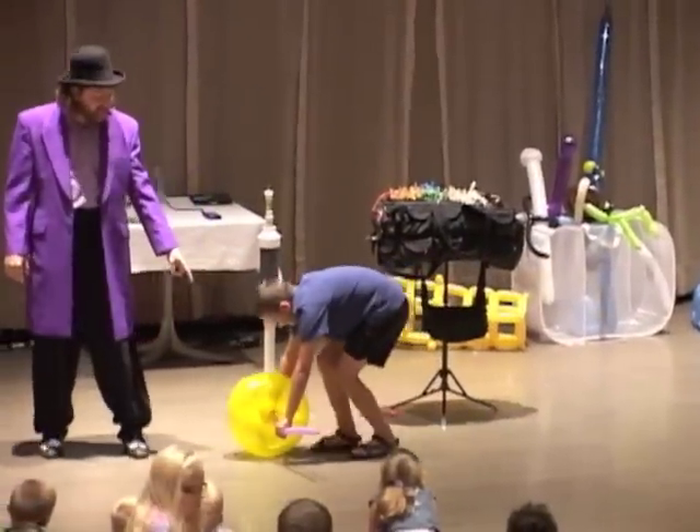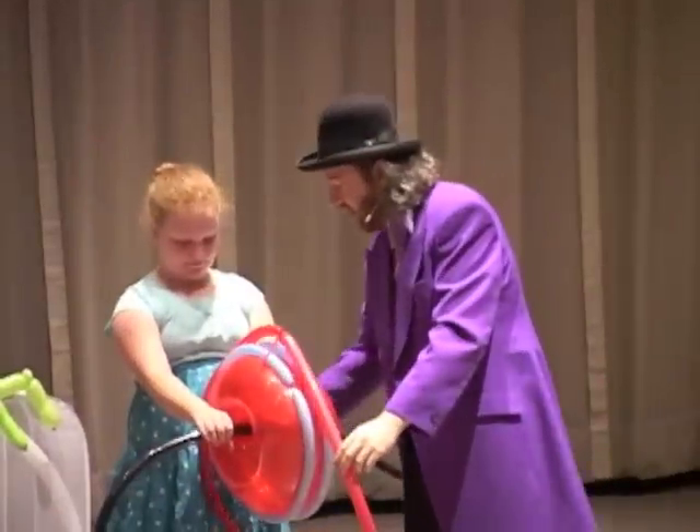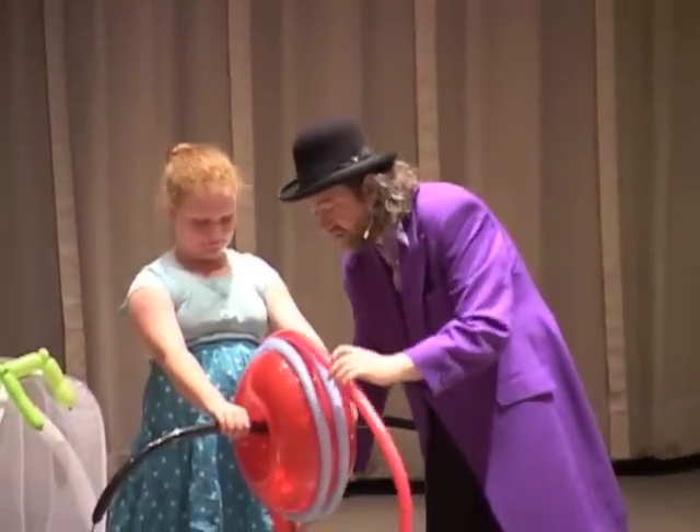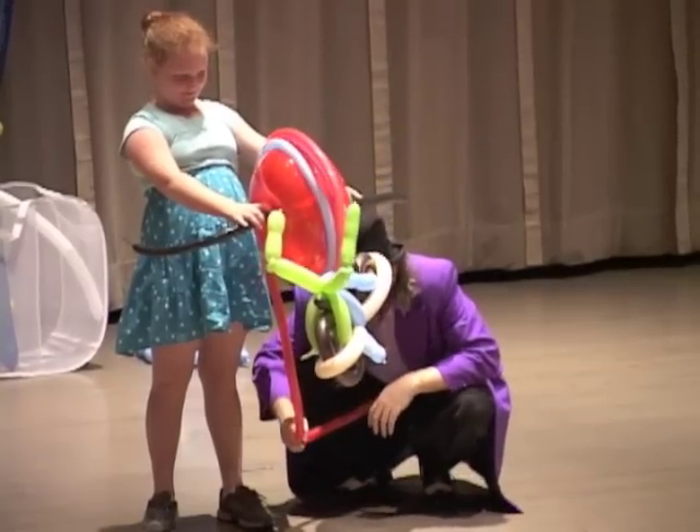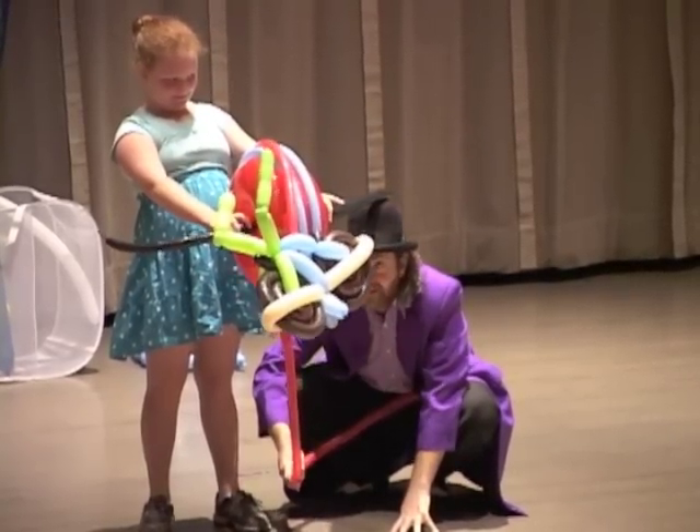The axle stays still but the wheel turns. Now I pull on the rope and the pulley turns. I pull down in the same direction gravity is pulling me, and the bike goes up.